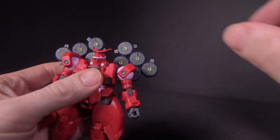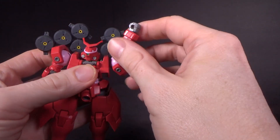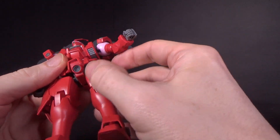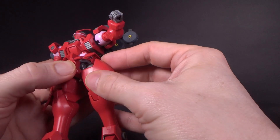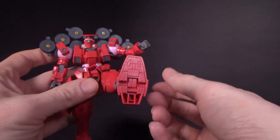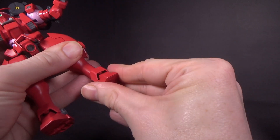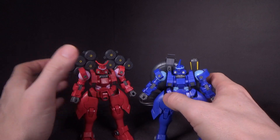Articulation will be the same for both of them. We've got pretty good articulation — I was kind of worried. And nothing, as far as I can tell, is carried over from the Leo High Grade; this is all new sculpt. I was actually really surprised, even trying to get this front piece to move. I think the best part of the articulation is this extra hinge in the crotch to allow the leg to go further than it probably should, considering how bulky it is. I'm very impressed at how articulate these two guys are.